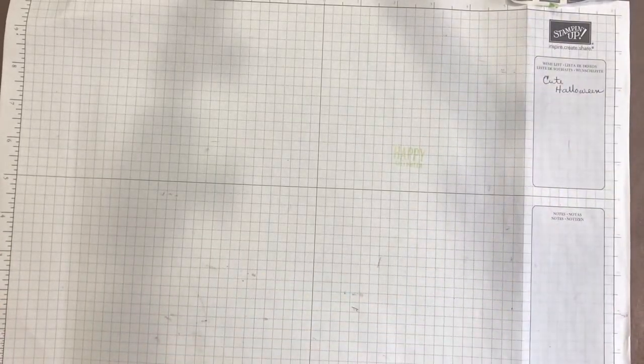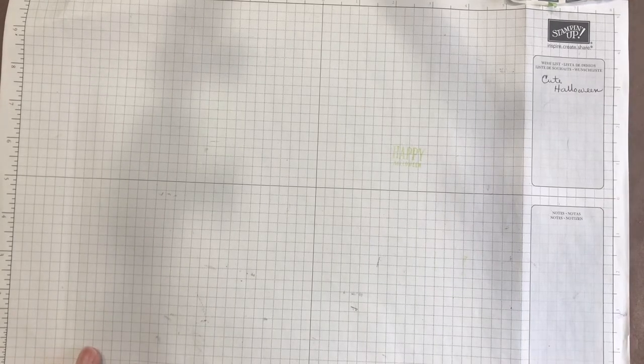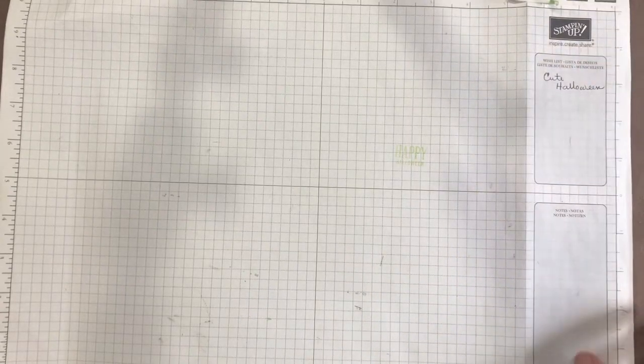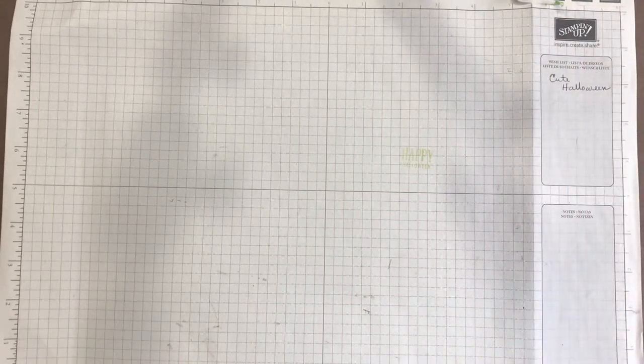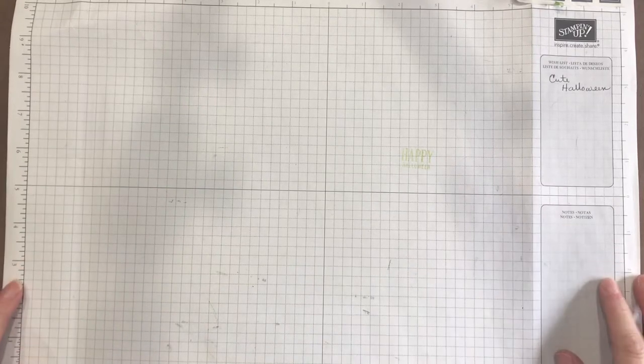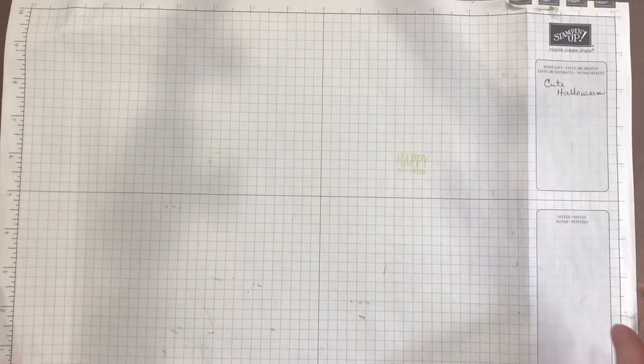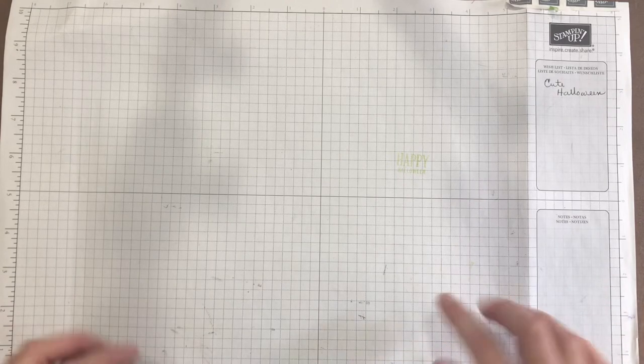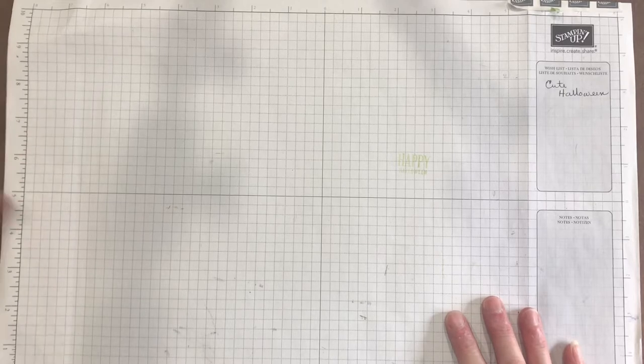Hi everyone, welcome to Kelly's Creative Dream Studios. This is take two of this video — I'm hoping by doing take two I can shorten it a little bit. The other one was over 30 minutes long. I don't like to keep you sitting forever just to look at pretties. I'll save the longer ones for tutorials. Welcome back if you've been here before, and if you're new, please like this video, subscribe, and click that notification bell.